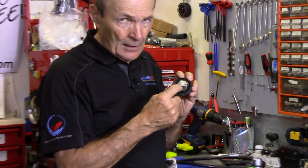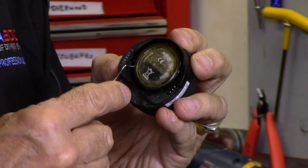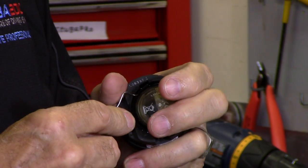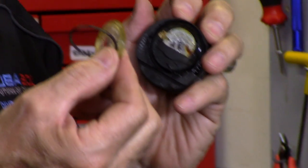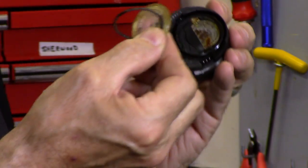Underneath the cover is a clear plastic ring. You've got to get that off. There's a small crack around the edge of it — get something very tiny in that crack and carefully pop off that clear plastic cover. There's an O-ring too — the O-ring that didn't work. Get that O-ring out of there along with the clear plastic.